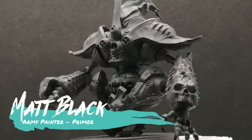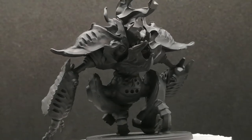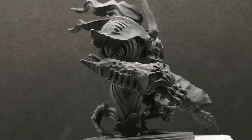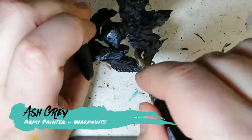Hey conquest fans, hope you're having a good day. I'm back with another Dweghom miniature and this is the Inferno Automata, who's primed in matte black. We're gonna have some fun with this miniature — and this is what's great about these conquest miniatures: you can do what you want. There is some artwork you can follow along, but nah, do what you want.